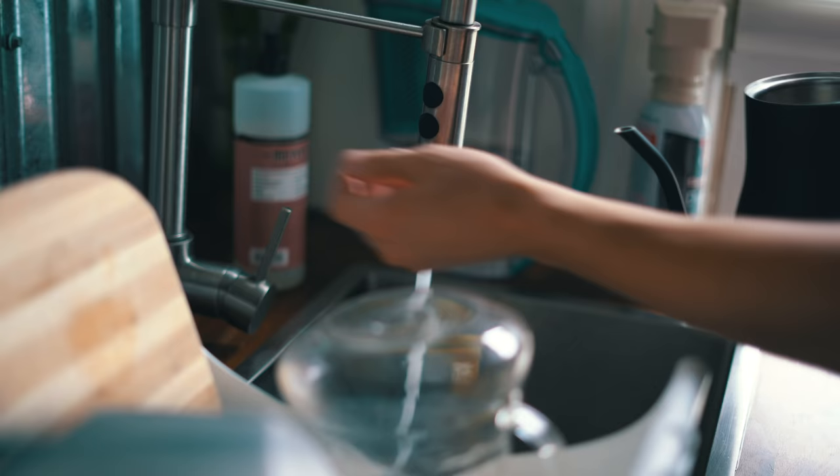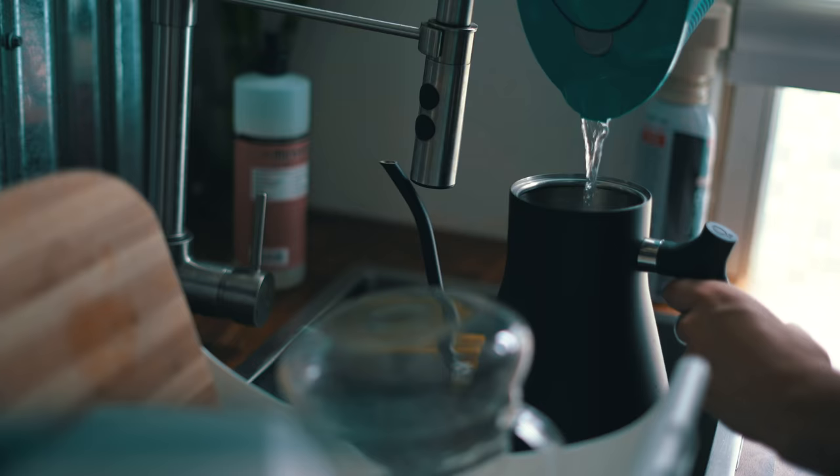You move over to put tap water in your coffee, but then you remember — you're Matt D'Avella, and you don't use tap water, you use filtered water.